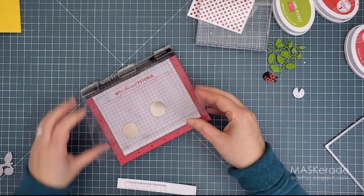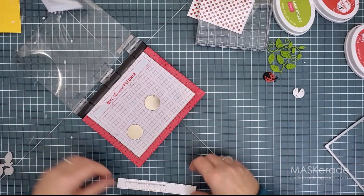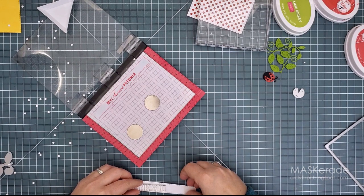Remember my little container of dots? I'm going slow-mo here for a minute while I show you what happened. I open my Misti door and — whoosh! — dots everywhere! Please tell me I'm not the only one things like this happen to.